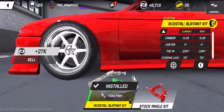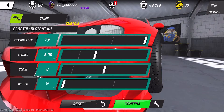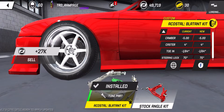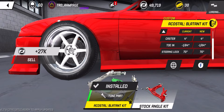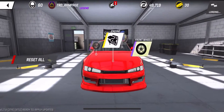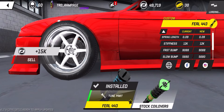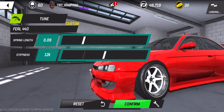Moving on to the front: I have camber at negative 5 degrees, caster at 4 degrees, and my toe is 0 — I don't know why it's showing negative 1, I'm not sure how to read that. Suspension stiffness is 12k and spring length — yeah, everything's correct here at 0.09.